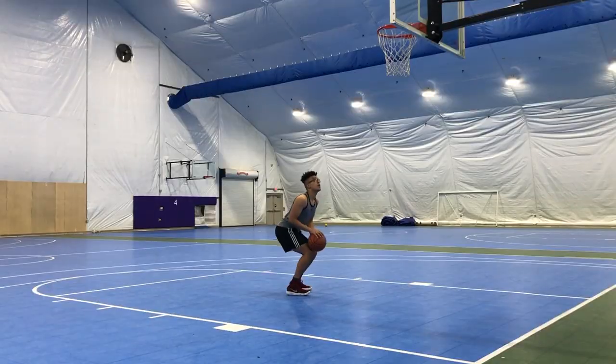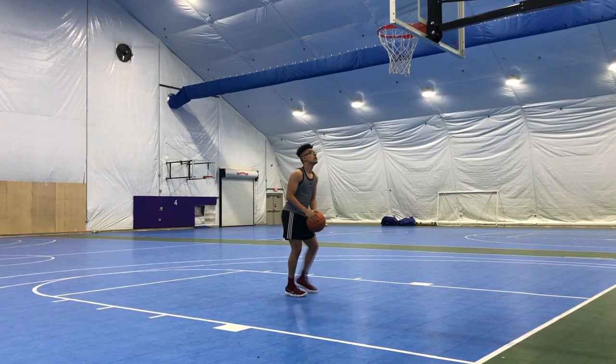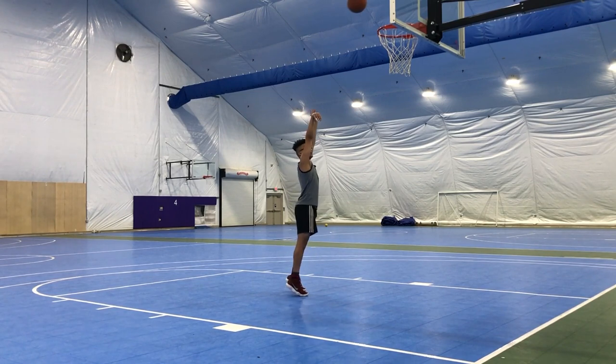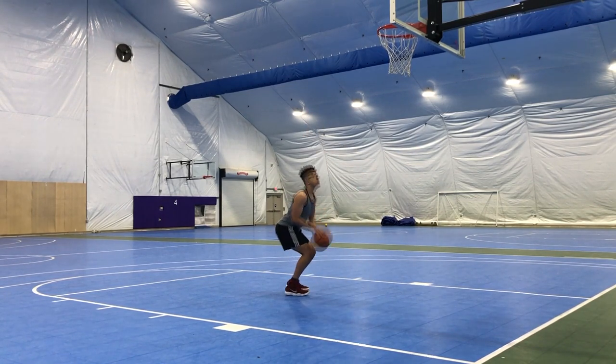First thing we're gonna do is warm up with some quick form shooting using two hands, really trying to key in on our mechanics. You want to swish every single shot and have perfect backspin and rotation every single time.